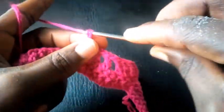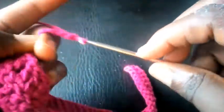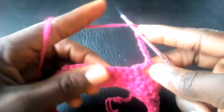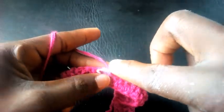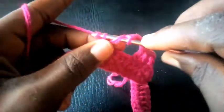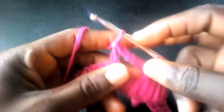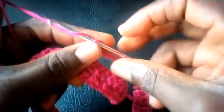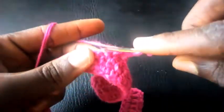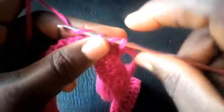I'm going to chain five — one, two, three, four, five. I yarn over the hook and count five at the base — one, two, three, four, five — with triple crochet. I proceed again: chain one, triple crochet.